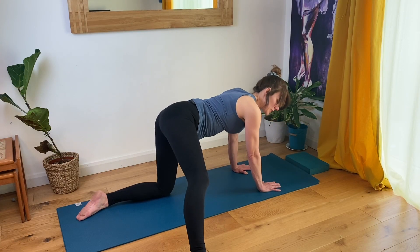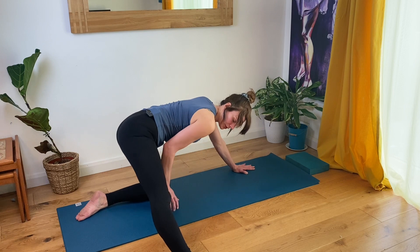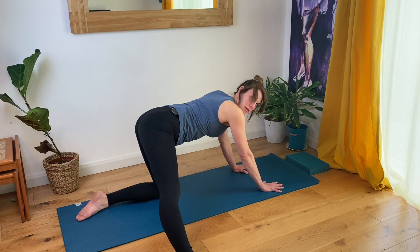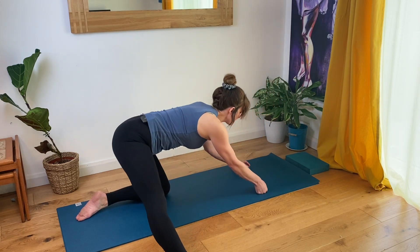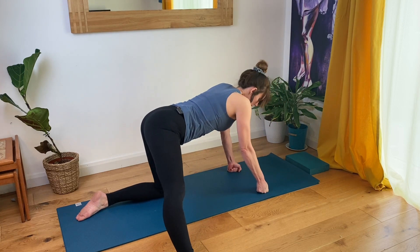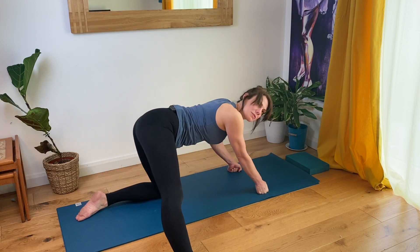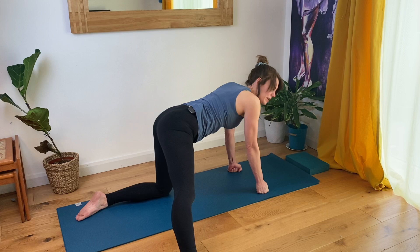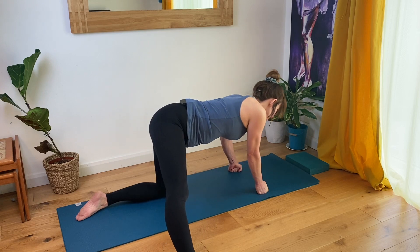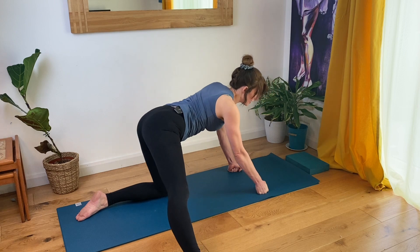From here, we're just going to take a few circles. Imagine you have a point on the mat between your right foot and right knee, and you're circling around that point. If you feel tender in your wrists, make gentle fists. Just moving intuitively. We're working into some stretches for the inner right thigh and the hips. Circling the other way — this is going to help increase blood supply to your right thigh, your legs, and your hips.